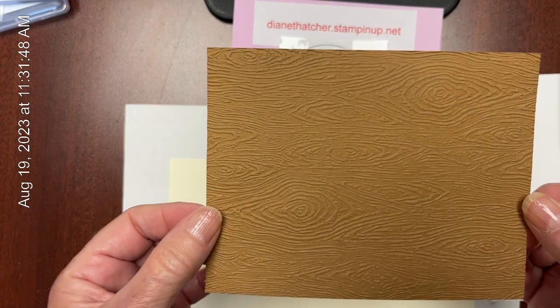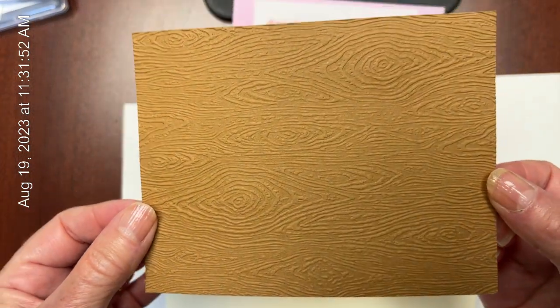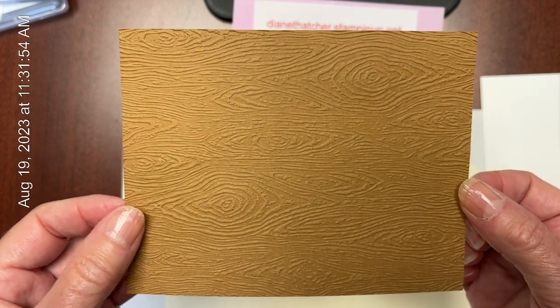And it comes out like this. Can you see that texture? All the wood grain of the timber in there.